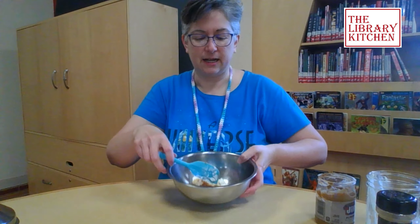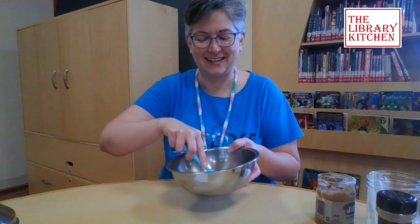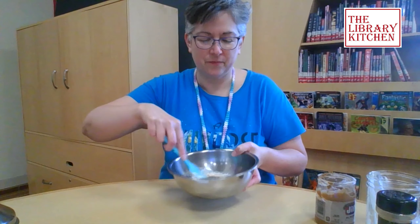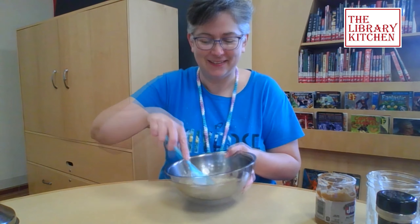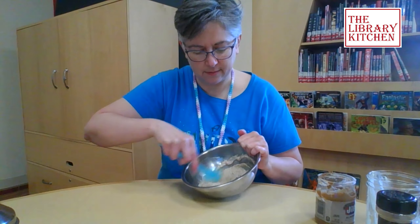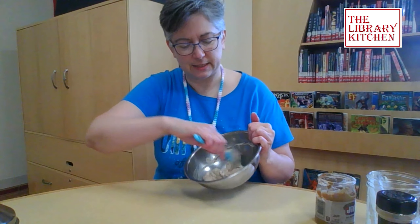Now we'll just mix it up. It's going to take a little while to get the stiff nut butter worked into that nice smooth creamy Greek yogurt, but we can do this. Oh gosh, it smells so good — I wish you could smell this. All that cinnamon!